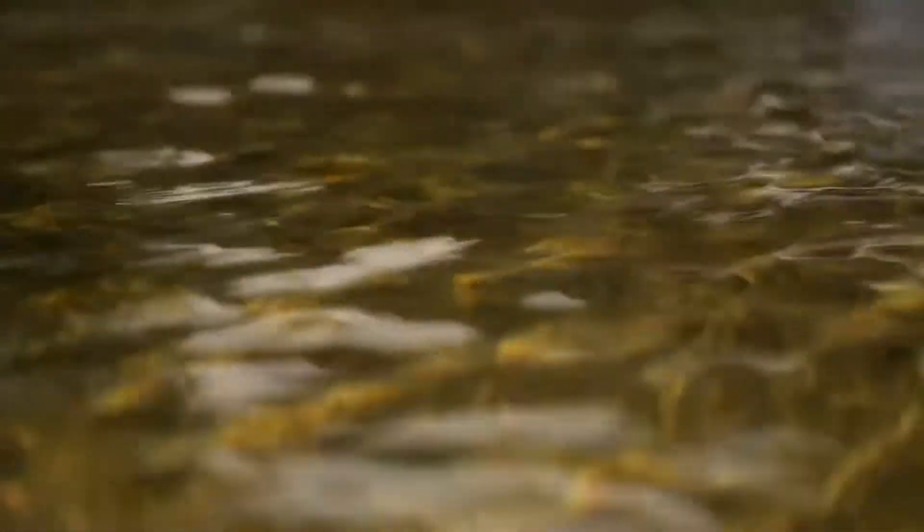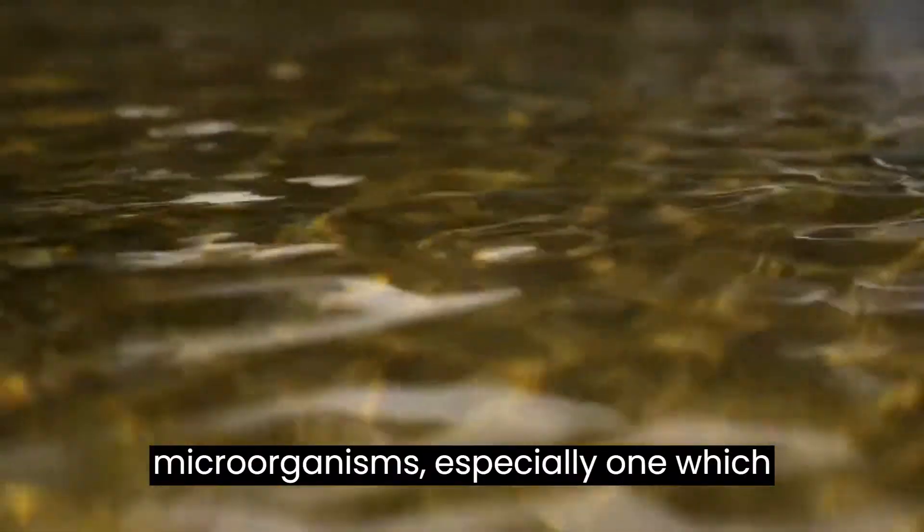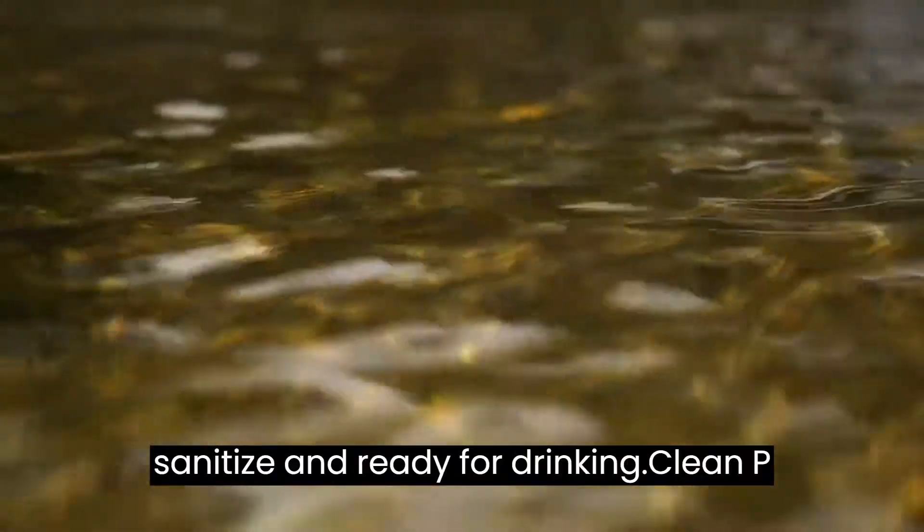Do you know you can use ditch water? Usually ditch water has microorganisms, especially ones which cause disease. But you can easily sanitize it and make it ready for drinking.